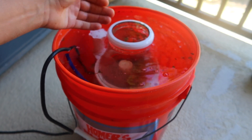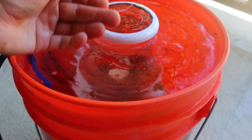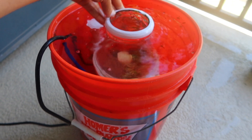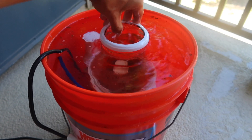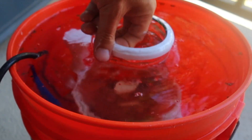Look at that — it's coming right off. I'm not even having to scrub it. I'm just running my finger past it and it's lifting everything up. A really cool thing: this GW5 skimmer does have an O-ring right here.